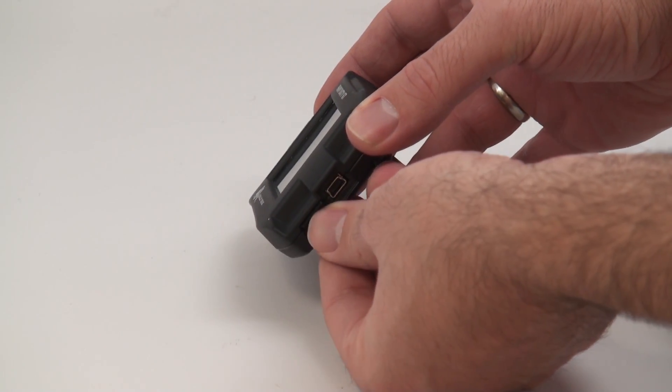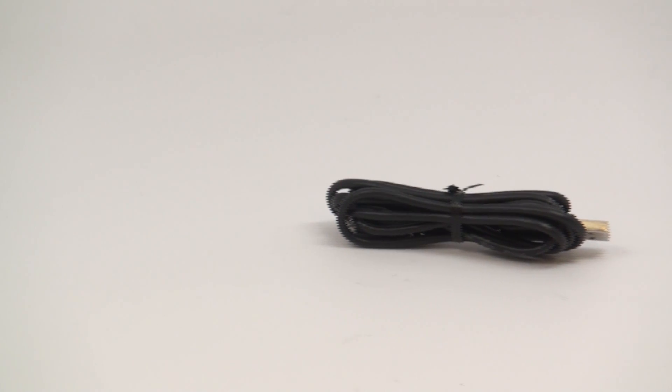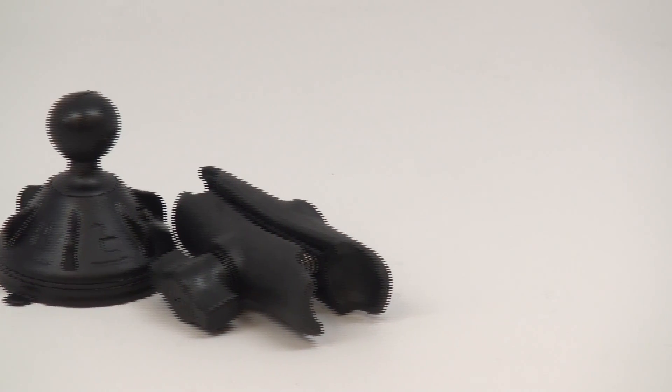Immediately remove the microSD card from the envelope and insert it into your HDGT head unit. From this point on, there is no reason to remove the SD card from your HDGT. A mini-USB cable connects your HDGT to your computer for internet updating using the update agent. Also included is the RAM mounting system, including a rugged suction cup mount and an extender arm.